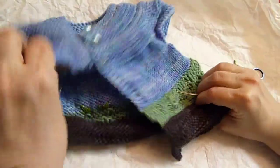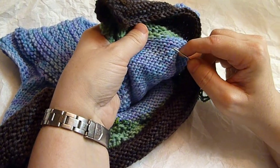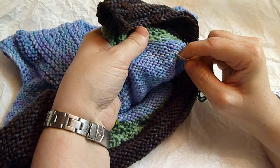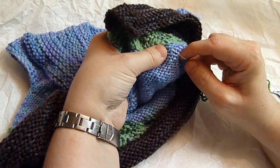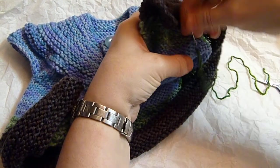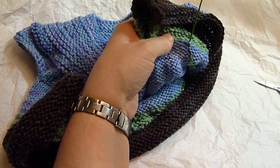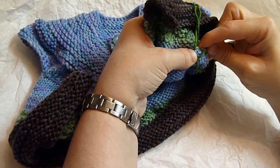So this is how you do it. You anchor your yarn — this is how I do it, but any way you do it is just fine. I'm just sliding through, picking, splitting a few of the stitches so that I don't have that end to weave in. And then I'm just going to anchor it.